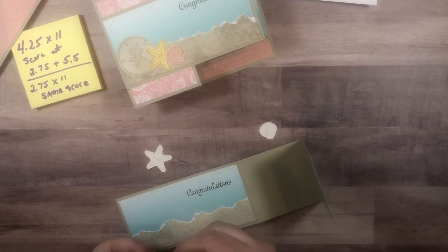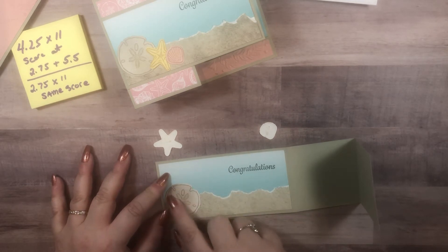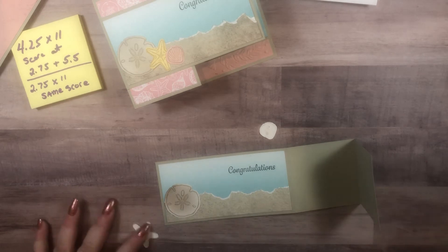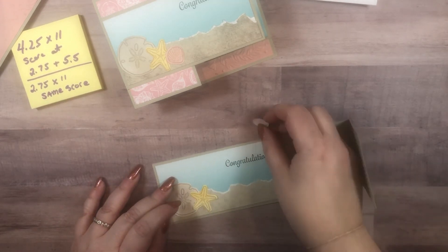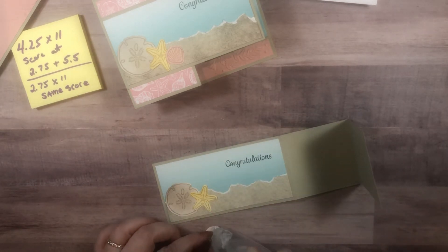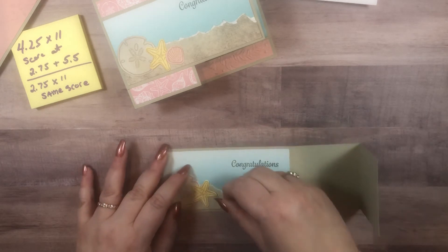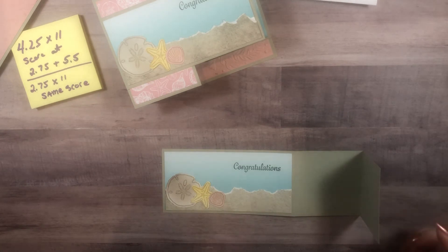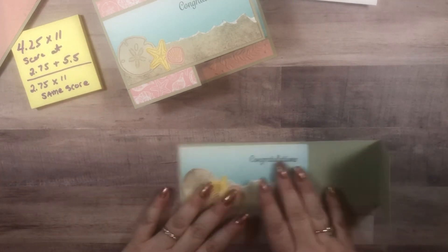We're going to put our sand dollar down first. I actually thought about dimensionals and chose not to use any on this card — you certainly could pop your shells up. Two oddities for me: no dimensionals and no embellishments, although I did think about grabbing those opals and scattering a few on the front. So that is our front panel.